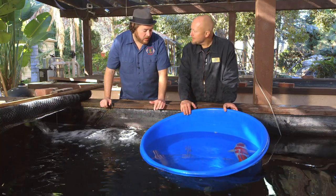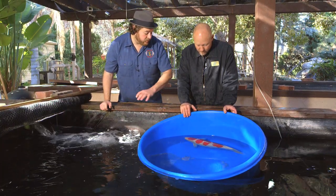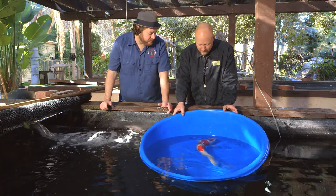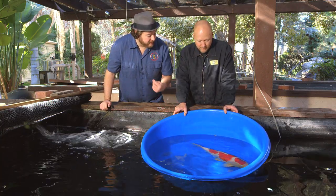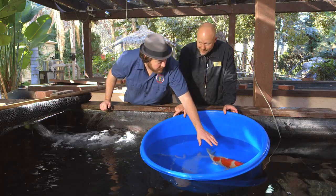What we're looking at in Kohaku is that nice body shape, beautiful white, and then gorgeous, gorgeous red — fiery heat. This is also a two-year-old koi, so it's still developing, still maturing. Pretty jumbo for two years. Not bad at all.